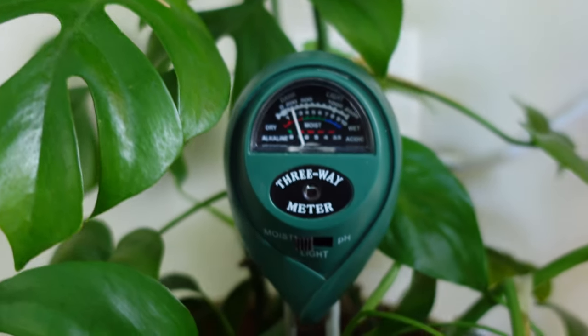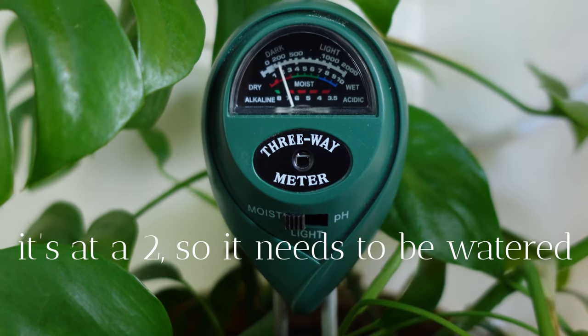My favorite method is using a moisture meter. I know some people say they aren't super accurate, but I find it works well for me. If the moisture meter reads above a three, I leave it. If it reads three or below — a three, two, or one — I go ahead and water. I really want to make sure the soil is dry but not completely dry; you don't want it sitting in wet soil.